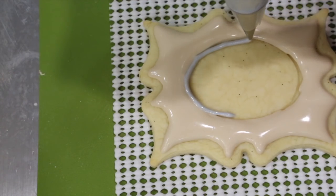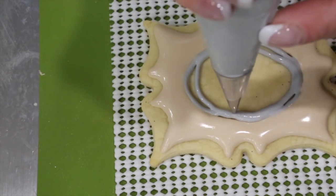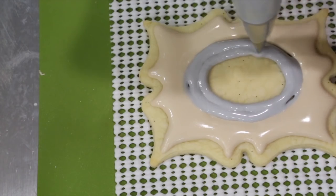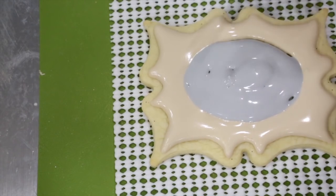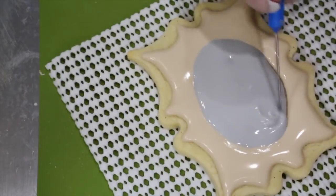Now with a number two nozzle and light gray flood consistency icing, go ahead and fill in your oval. Use your scribe needle to evenly distribute the gray icing.